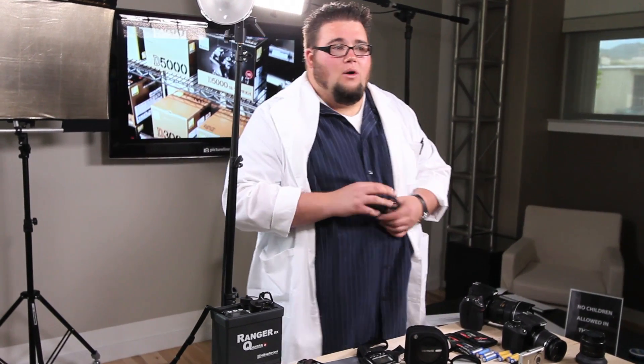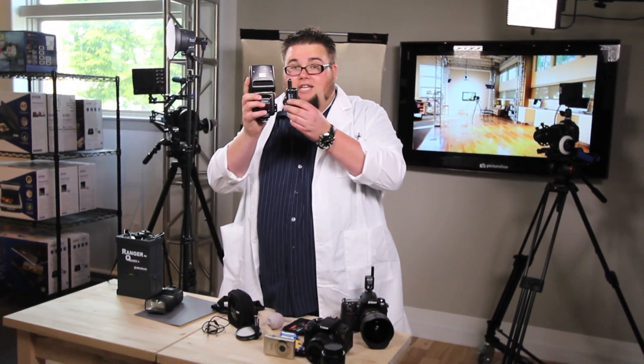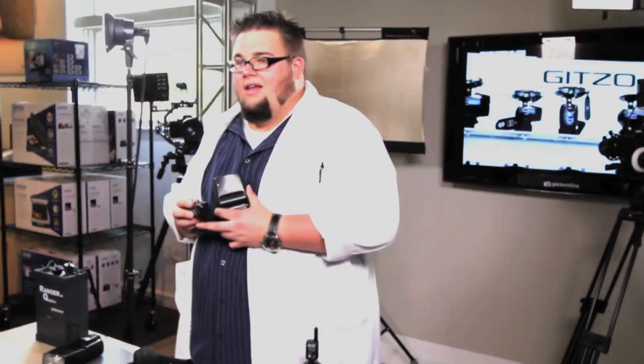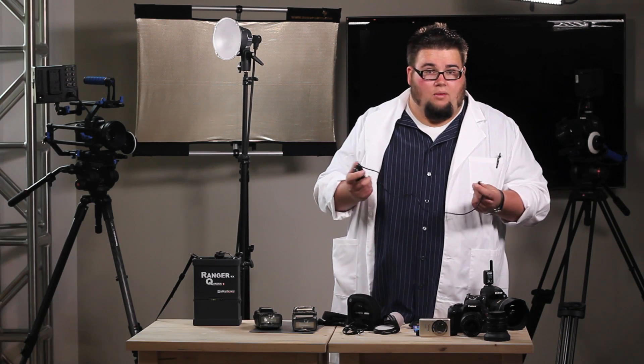A safer approach — and the most-used approach nowadays for triggering off-camera lights — is to go with the radio system. The radio system uses radio to send a wireless signal from a transmitter on your camera to a receiver that plugs into your flash. No more wires, no one is going to get tripped, no biological harm. Some of the great radio triggers out there come from PocketWizard, CyberSync, and Radio Poppers.